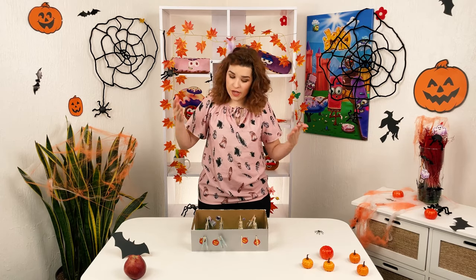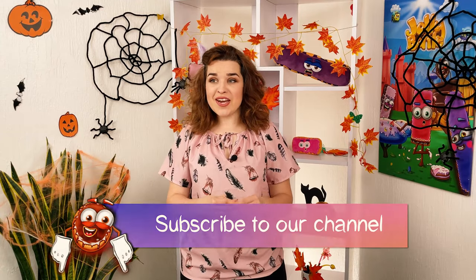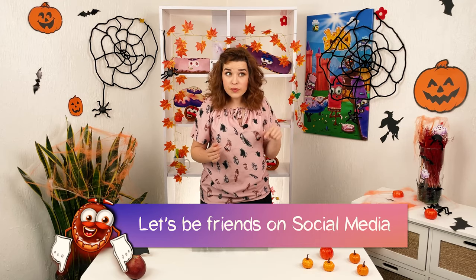We had a lot of fun! Share in the comments if you enjoyed this ghostly Jolly Battle football. Subscribe to the channel and join the Jolly Battle community — links are in the description. I wish you a happy Halloween!